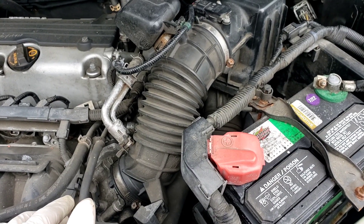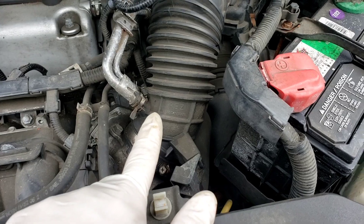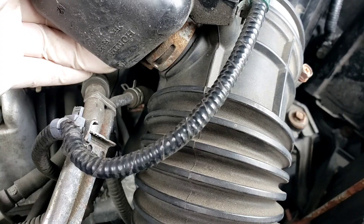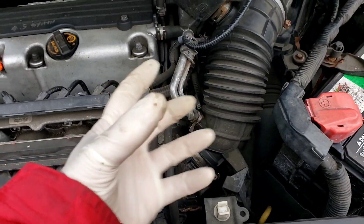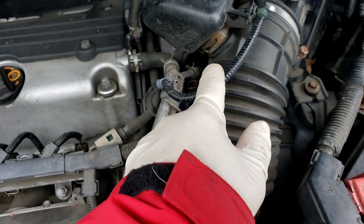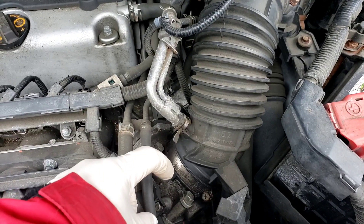If the sensors detect that there's too much air, that means you have a leak somewhere. One of the problems with these rubber hoses is right here — see that crack right there? While the engine's running, it sucks in a lot of air, almost like a vacuum cleaner. So it'll suck in some extra air from anywhere along this rubber hose.